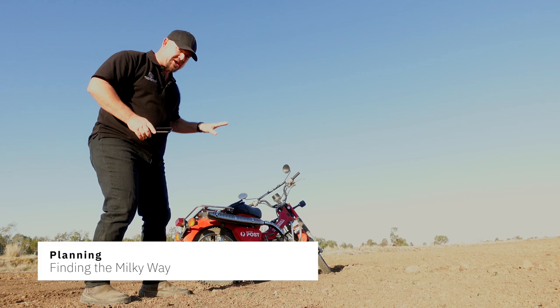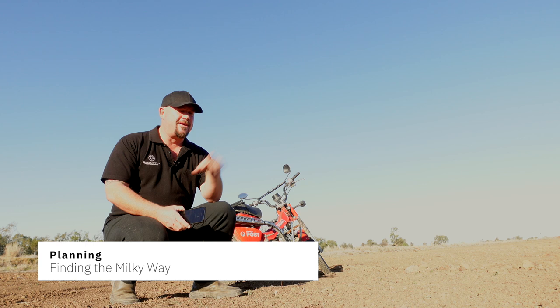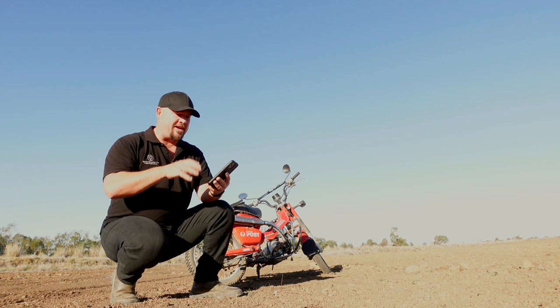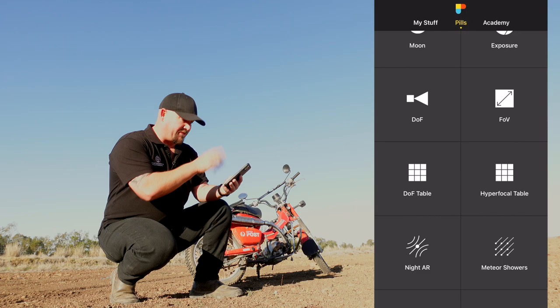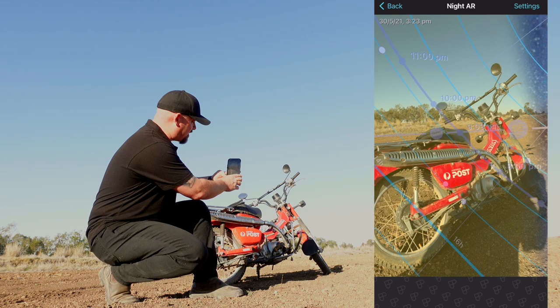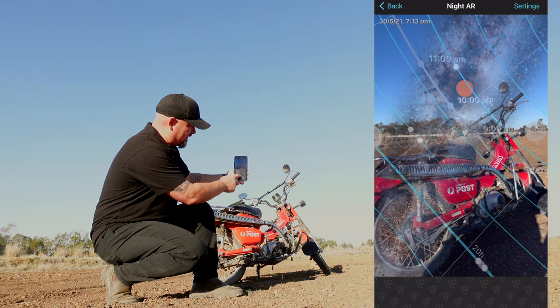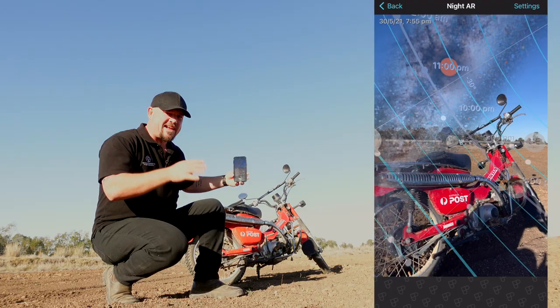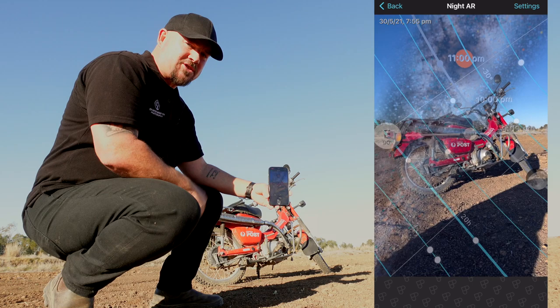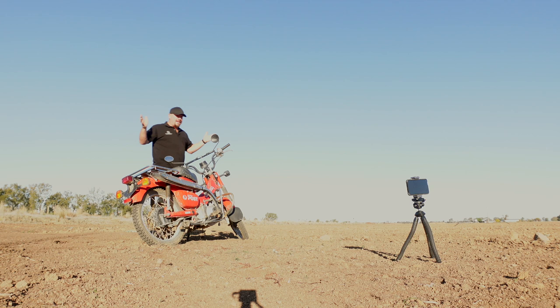The app we're going to use to find the Milky Way is PhotoPills, available on iOS and Android - I'll link it in the description. It's about $15, I've used it forever, it's a great app for planning this sort of photo. It uses the phone camera plus AI to work out where the Milky Way will be. Going into Night AR, you can see right now at 3:23pm the Milky Way isn't in place, but at around 7:56 - about 8 o'clock tonight - it will rise up behind the motorcycle.